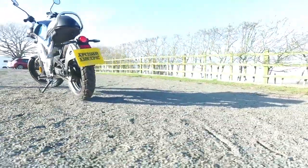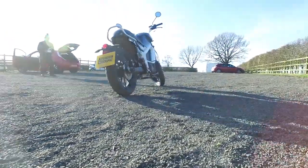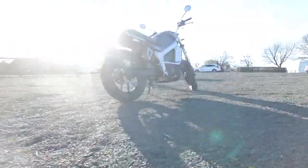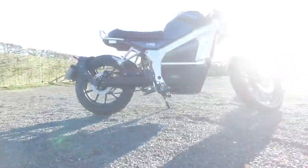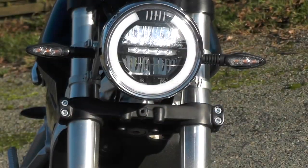For the week I had the Horwin, I constantly found myself looking at how good it looks — it's a really great design. Cafe racer style is all the rage at the moment; sports bikes are out and these are in. With low running costs and almost no maintenance, it's no surprise people are queuing up to buy them.